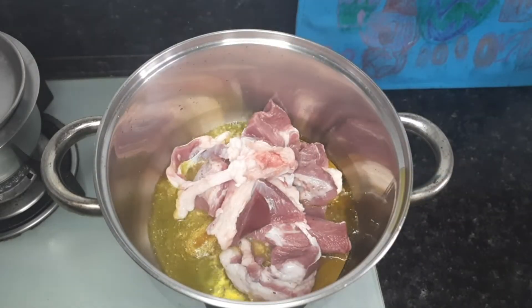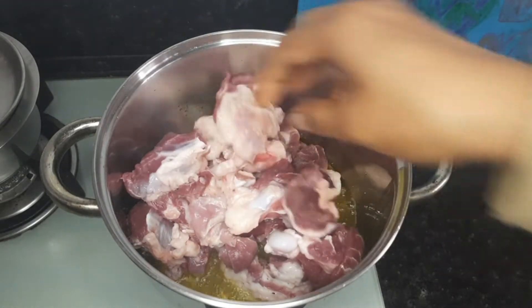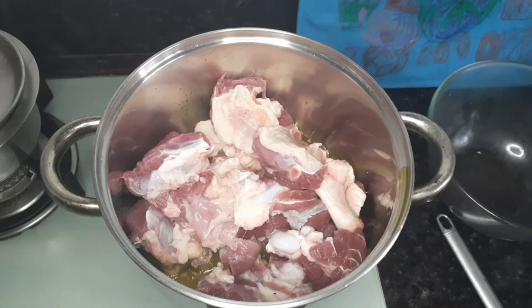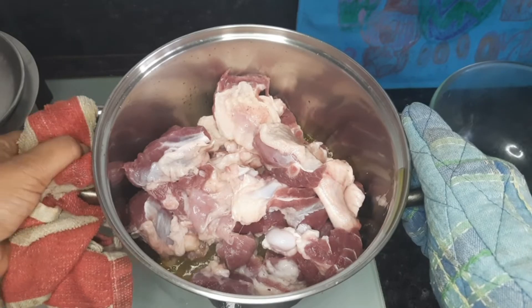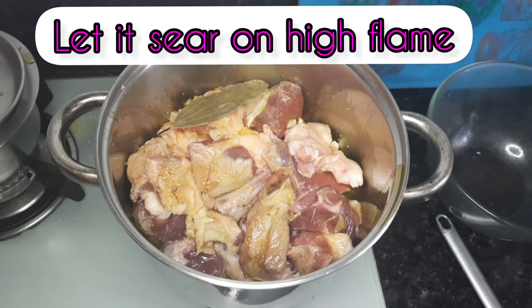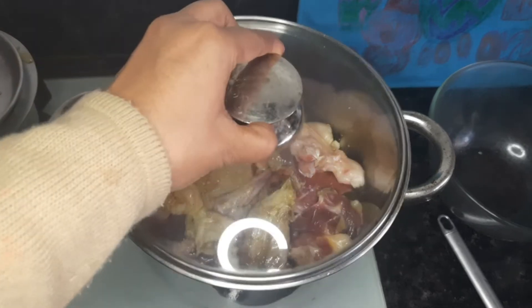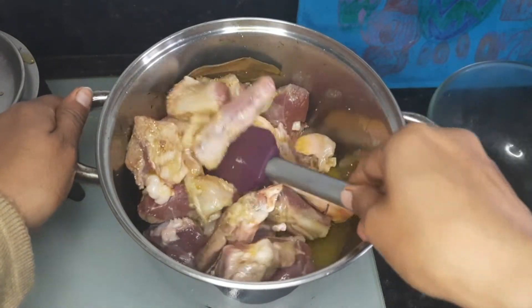Simmer the gas and put the mutton pieces in the vessel so as to sear them on high flame. The flame will be high throughout. On high flame the mutton pieces will get seared and all the juices will get locked inside — this will not let the juices escape from the mutton pieces. Frying on high flame is very important at this stage. Bay leaves will impart that flavor to the mutton and this will cook in its own juices. We don't need any garlic, any tomatoes, or any onions. We want authentic Kashmiri Rogan Josh.